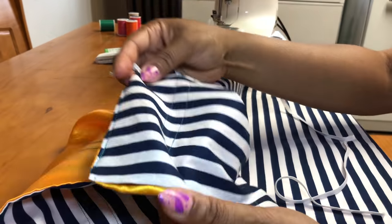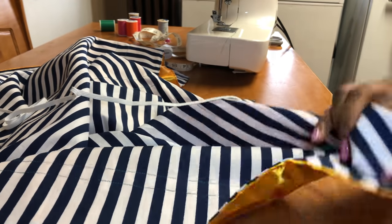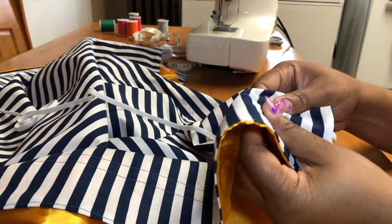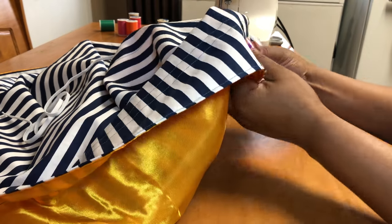Now I'm all finished with the sewing. I take my elastic and I'm going to stick it through that opening. Using a safety pin, I'm going to stick that elastic through — it really helps to push the elastic through. I'm going to keep on pushing that safety pin until I get all around the bonnet.